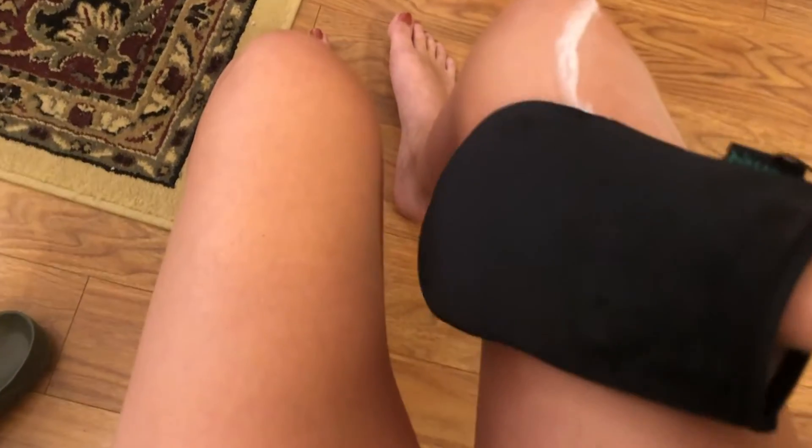This Beauty by Earth self-tanner mousse is so easy to use. All I have to do is make sure that my body and my face are exfoliated, and I put on my tanning mitt and just a couple of pumps of this make my body look glowing and tan all year round.